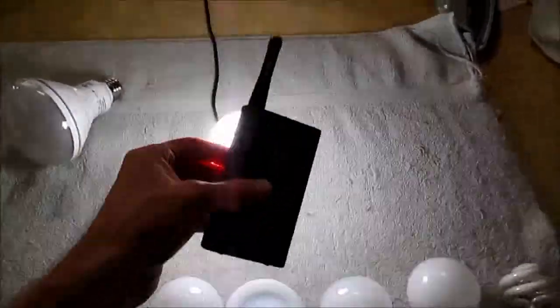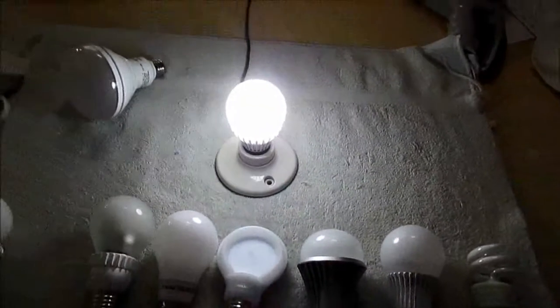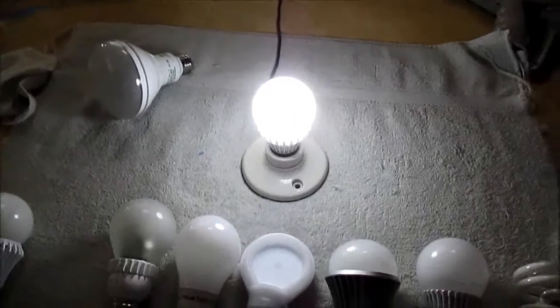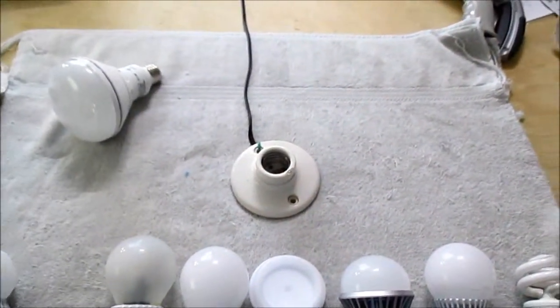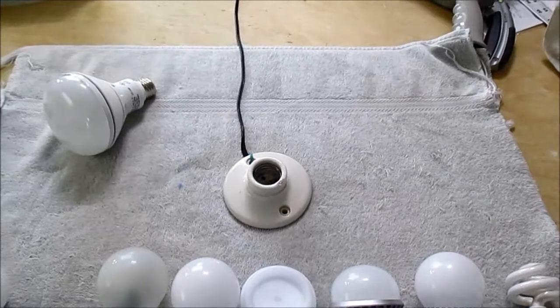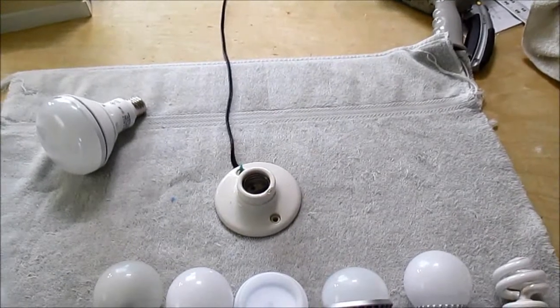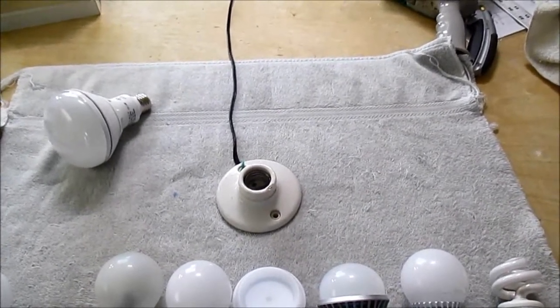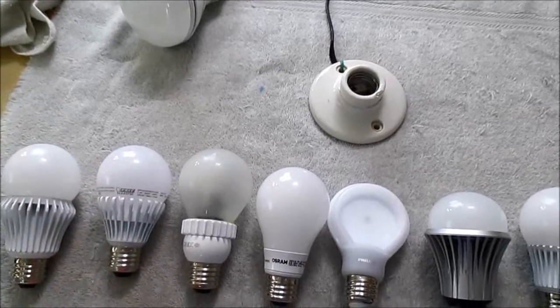This is the most interesting bulb — it's very quiet. I'm not getting anything putting the radio right up to it. That's very interesting. I think this is a dimmable bulb, so it should have a normal ballast. I don't see anything about dimming, but that bulb has no interference at all.